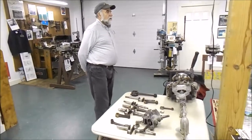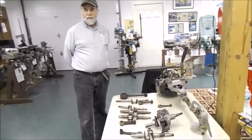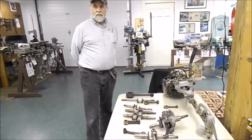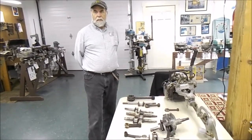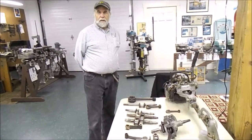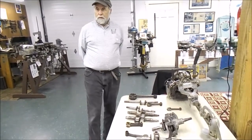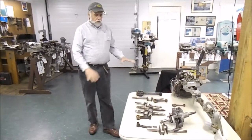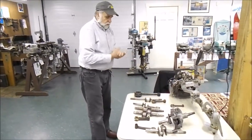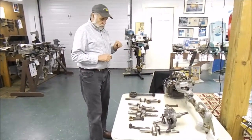This is Bill Androlitis and he's going to talk to us about the progression of bearings in outboard motors from the turn of the century to now. We are at the Museum of Lincoln Davis in Walderboro, Maine, and we're going to talk about the history of bearings pertaining to outboard motors.